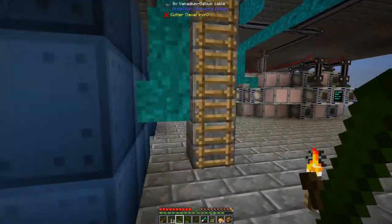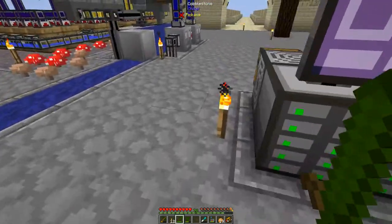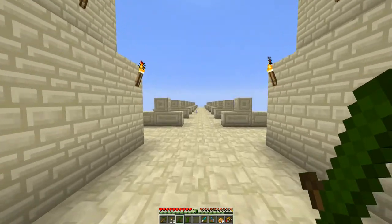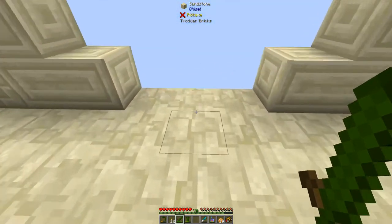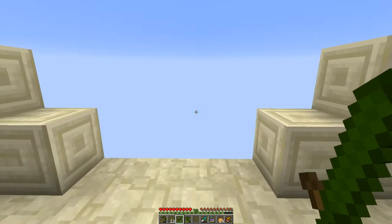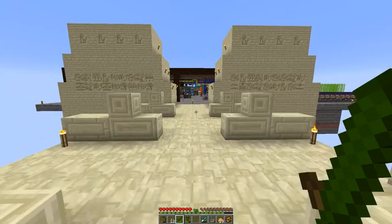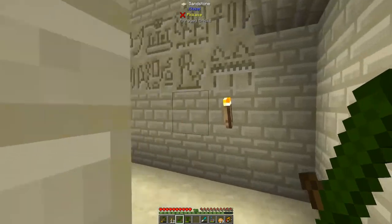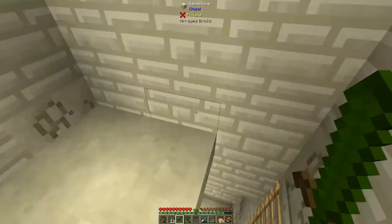I've started building a new base that I think is going to be kind of cool. This is kind of the entrance to my new area - I'm doing like an Egyptian kind of theme with a big pathway, and then I'll build my new base at the end of it. I thought it would be cool to go with a different texture since I've been looking at cobblestone the entire game. I'll build a huge base on this side. The inspiration came from Chisel, which has hieroglyphics in the sandstone - these pillars are hollow.